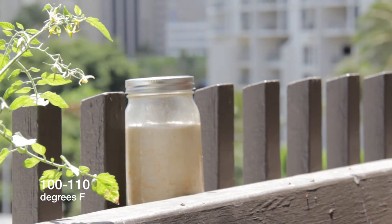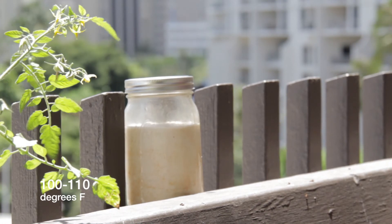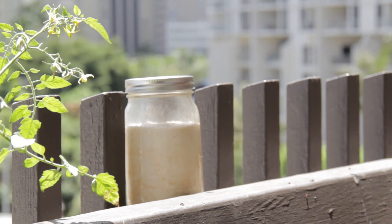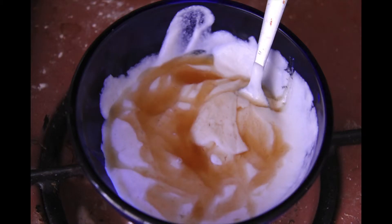Here it is in the sun at 100 to 110 degrees. I don't care how you keep it at that temperature, but get it there. Leave it for three to six hours and it will expand, turn bubbly, and be kind of like soda — like Sprite. When you open the jar it will splatter everywhere, and it actually exploded and blew all over the kitchen.